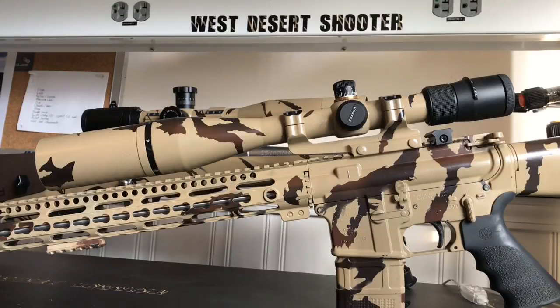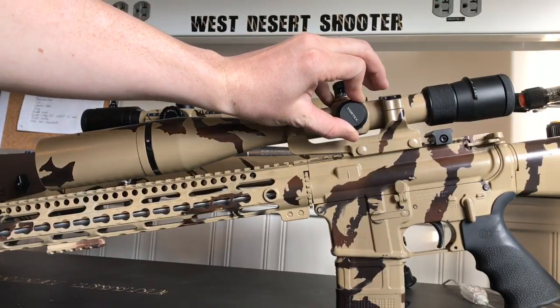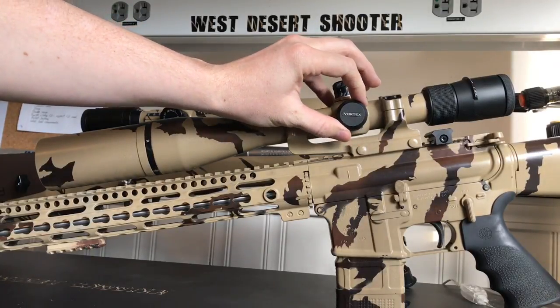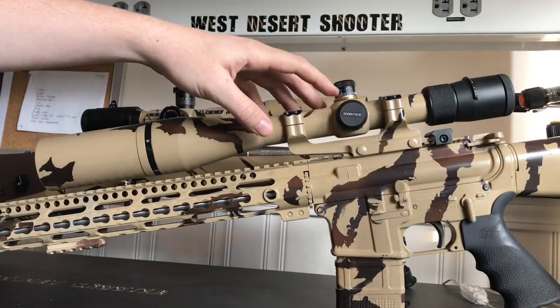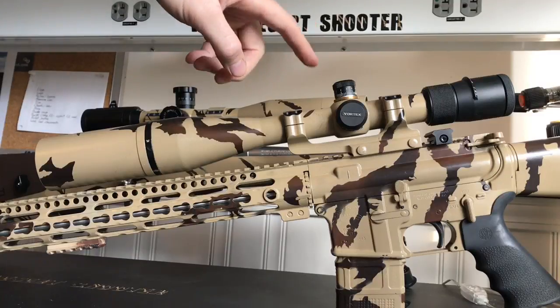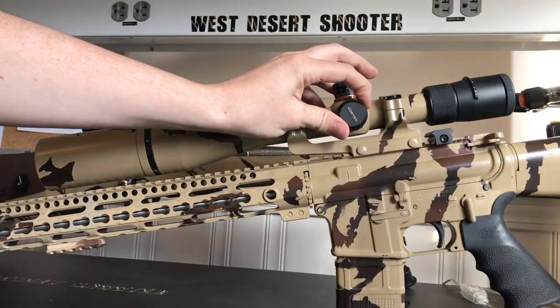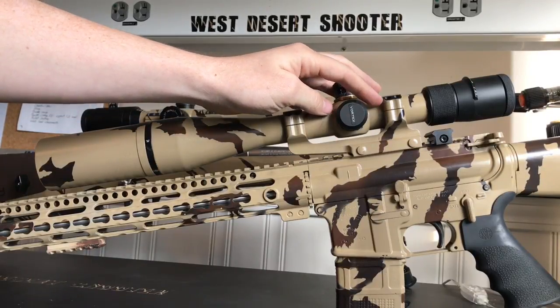The parallax is on the side right here on the Vortex. It's a smooth rotation — it feels like it's greased up in there. The adjustment goes from 50 yards as the closest point out to 500 yards, and then beyond the 500 hash mark there's an infinity sign.